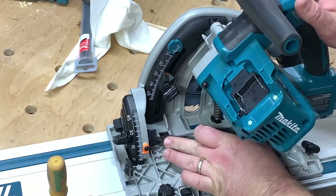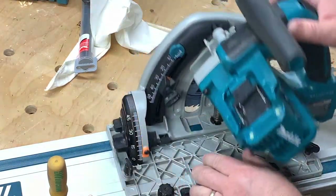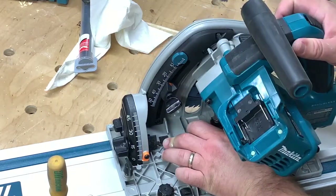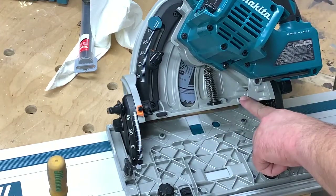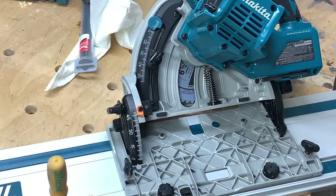There are actually two springs for the negative one degree feature — so you've got to push that one in and push that one in. When you push both in simultaneously, it goes to negative one degree. There are two spring-loaded pins right here, so that's easy enough to operate.